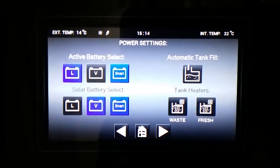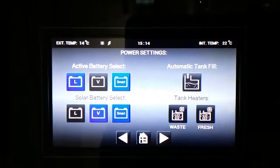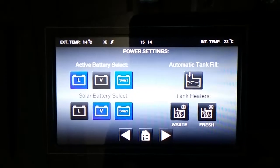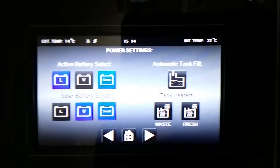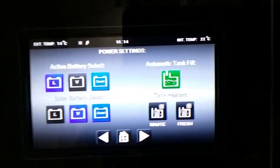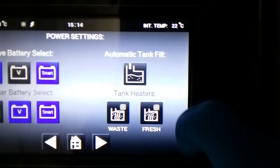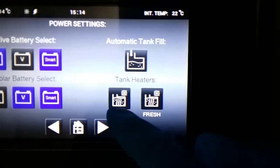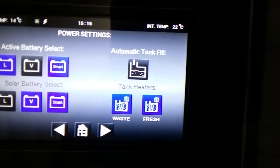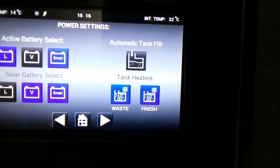At the moment all charging is set in smart mode, which is the easiest setting. The active battery is the leisure battery — because we're hooked up to the main supply that's charging it, and the solar panel is charging the vehicle battery, then after a period of time it would swap over. Automatic tank fill just here if we're using the whale filling system. And then tank heaters on and off — these are not actually active until the temperature outside drops below about three to four degrees.